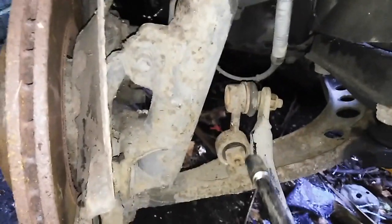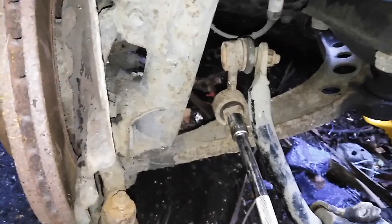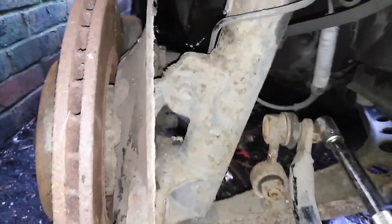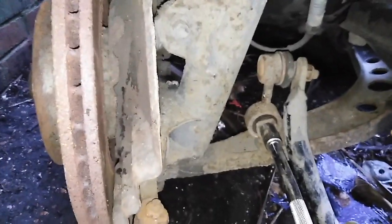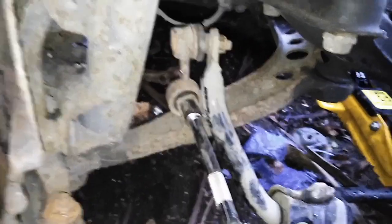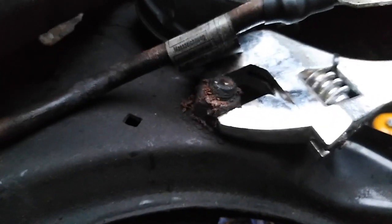So here's the stabilization bar. I think it's easier to do it from here — I just tried and this keeps spinning, so undo it from here where you have to hold it from the other end too. Then we'll get on to the wishbones. Now time to take off the wishbones — they're held by one screw.